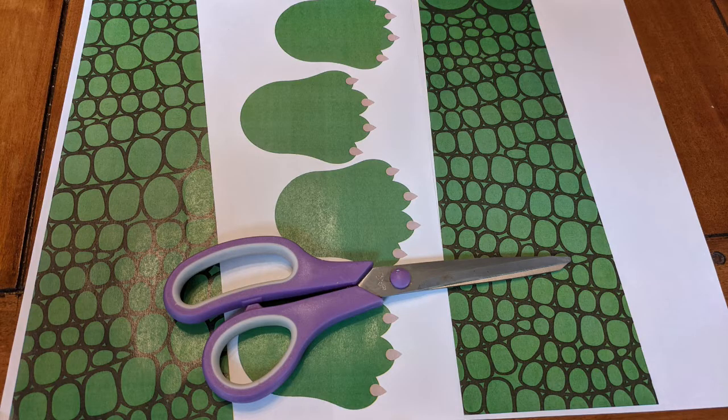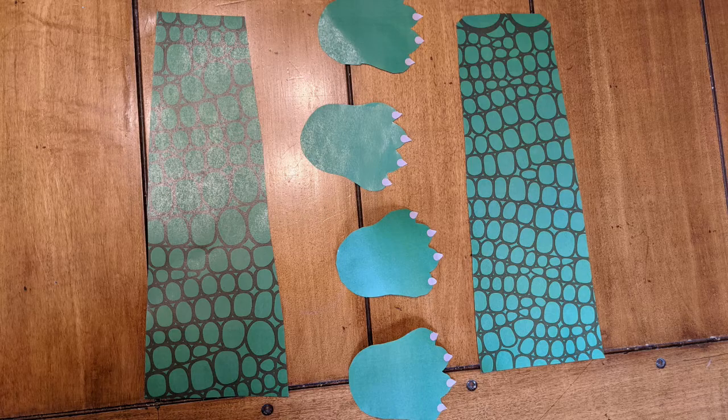First, make feet, a tail, and a snout with your green paper. Or, if you're getting this craft from the library, you can use the template that we provided.